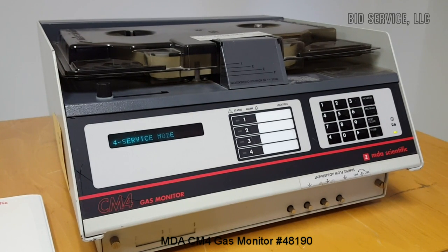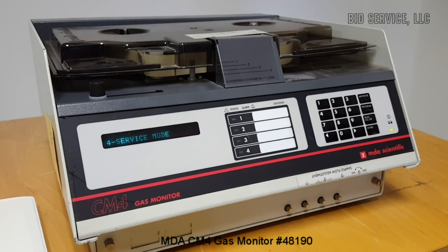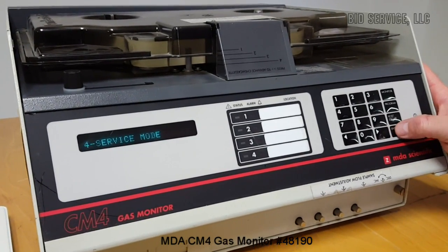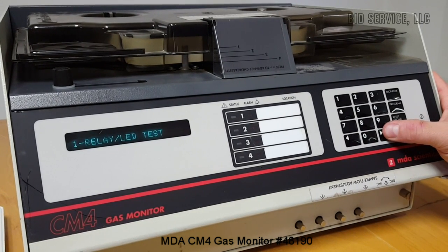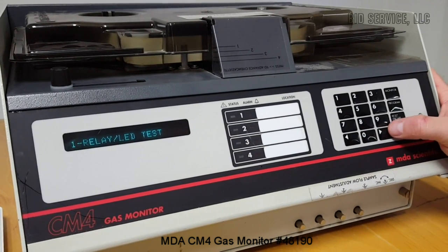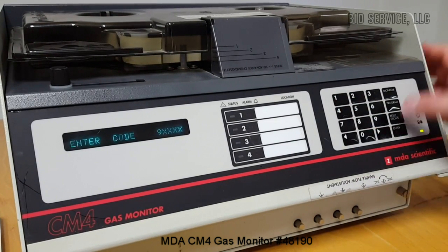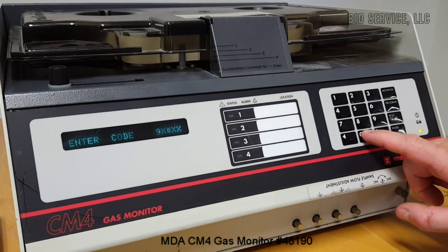This is a video demonstration on the MDA Scientific CM4 gas monitor. In service mode, you can select different tests to check the system out. The password is 9000.